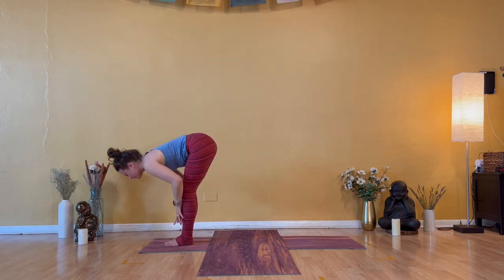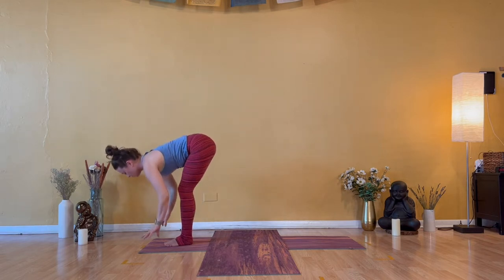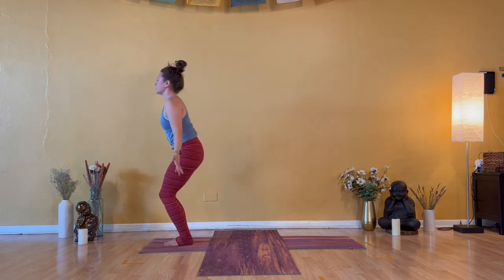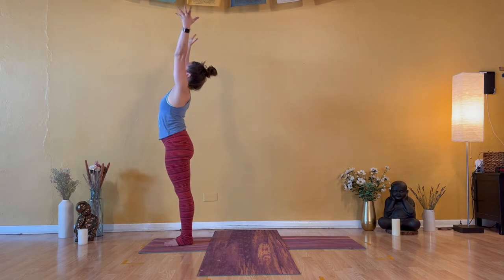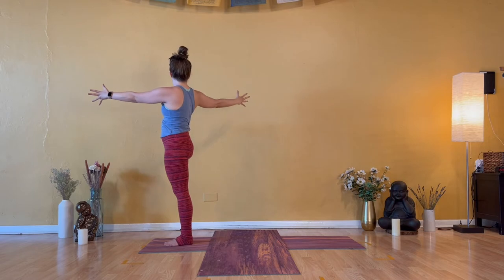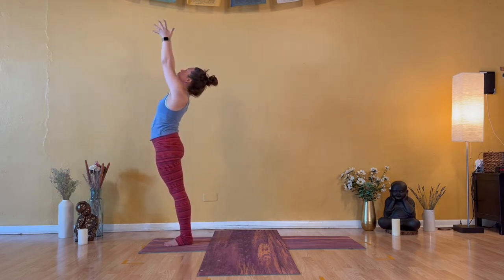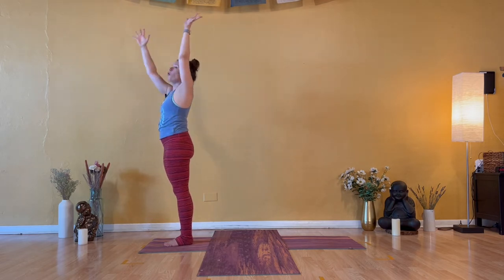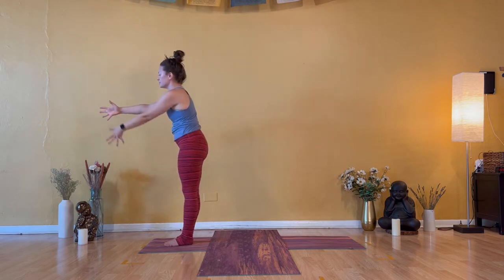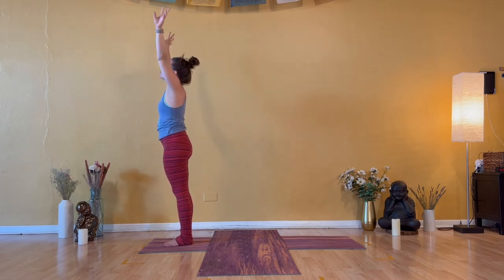Inhale — halfway lift. Ujjayi breath, strong. Exhale — forward fold, head is heavy. Inhale — Urdhva Hastasana. Strong legs, straight arms. Exhale — open arm twist to the right. Inhale — Urdhva Hastasana, press your hips forward, push your thumbs back. Exhale — open arm twist to the left. Inhale — Urdhva Hastasana, tiny back bend. Thumbs back, hips forward. Exhale — Uttanasana, forward fold.